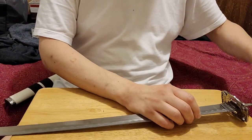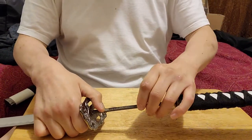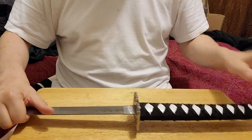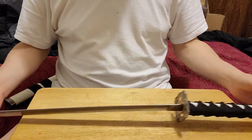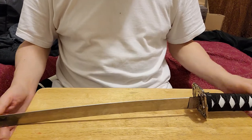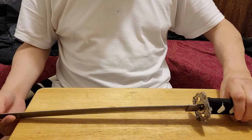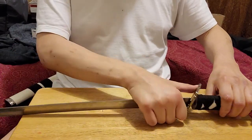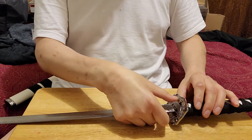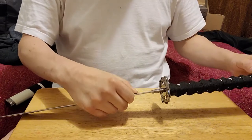Other katanas have two pins that secure the nakago — the tang — onto the handle, so stuff like that won't happen. These are display swords, meant only for display. You cannot practice with these either. If you try to practice iaido with these — just drawing the sword out of the scabbard — that could cause it to get loose, especially if you're pulling on the handle instead of unlocking it by pushing on the tsuba, the handguard.